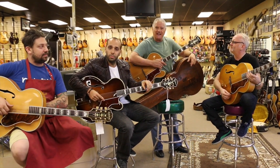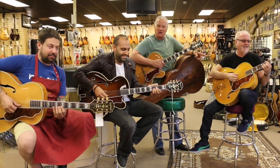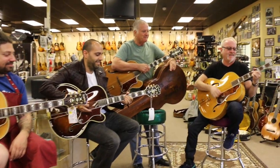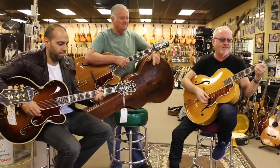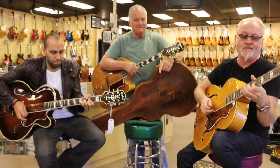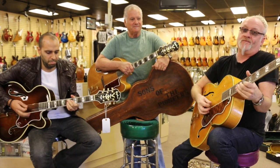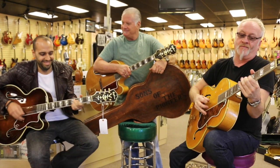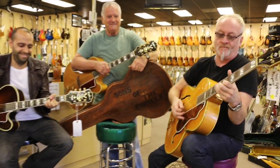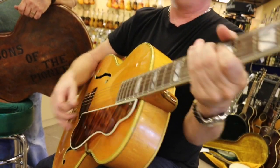So that I don't get in the way and Joel doesn't get in the way, we're going to have Mark and Nick just strum a little bit on these things and just show you what they do. And this is my favorite guitar. See you guys.